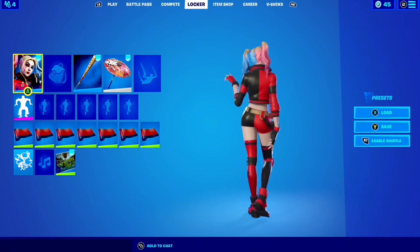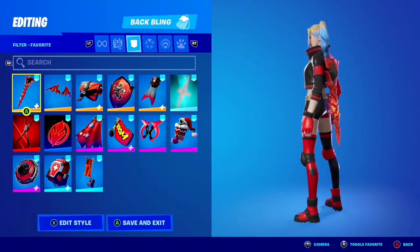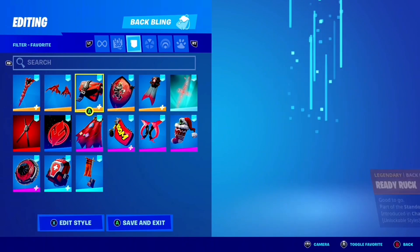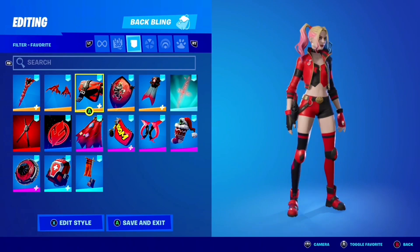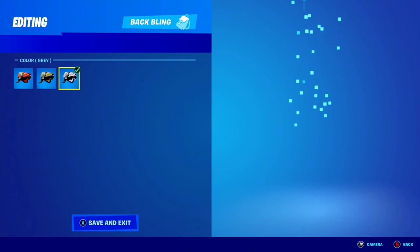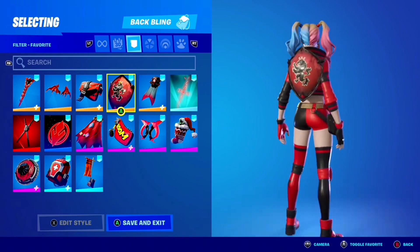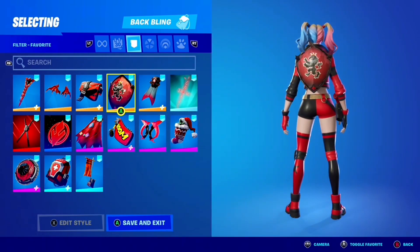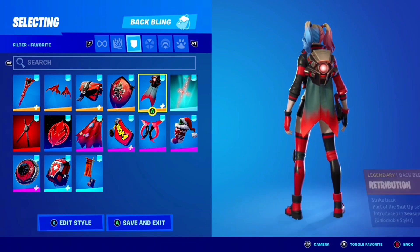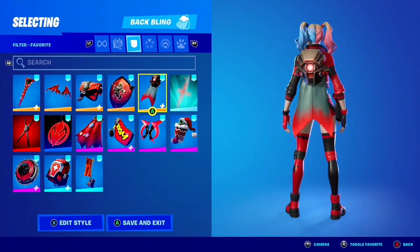Here are some combos for the Rebirth Harley Quinn skin. We have the Exospine — most of these back blings are going to be red with a little bit of black. The Ready Ruck with edit styles — I prefer the red one. The Red Shield is actually pretty clean; if you have the red or black shield you should wear it because it matches the skin. The Retribution kind of works — it has black and red but also some beige.